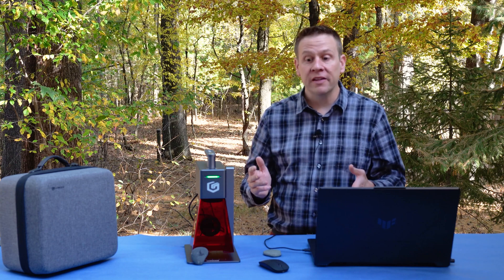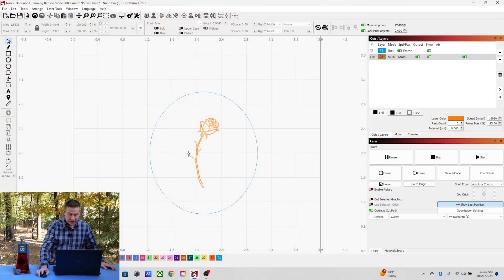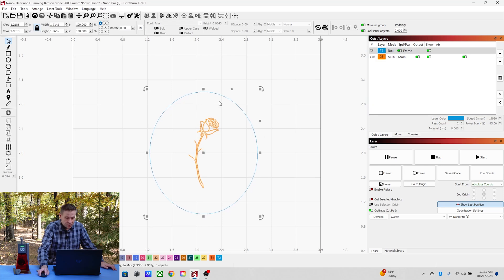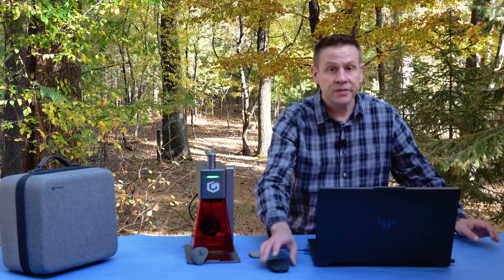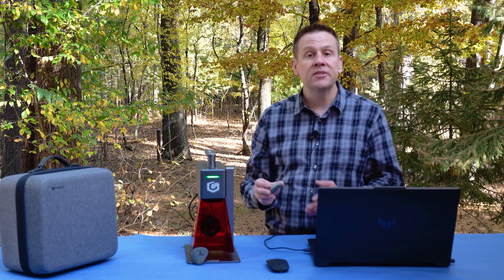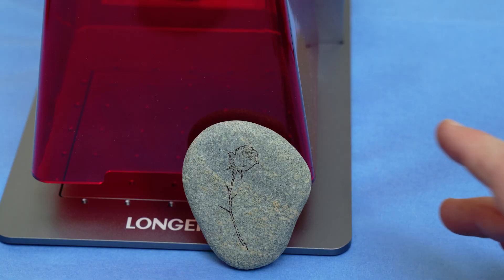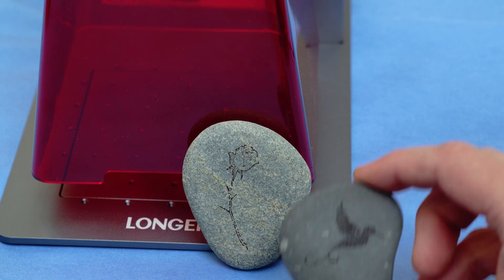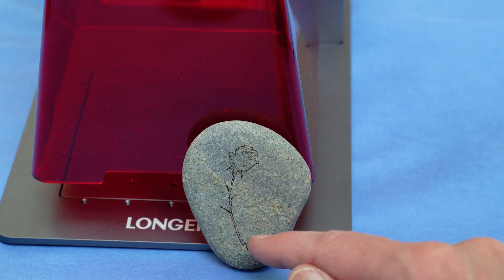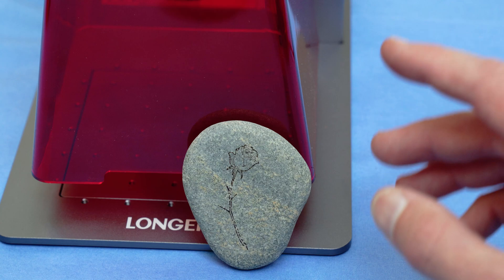That project ran so quickly, I found another rock and I think I've got time to do another quick project. Inside LightBurn software, I took the tool layer and readjusted it to roughly be about the shape of my second rock. This time, I found a nice rose image, and I'm going to be on layer number five using all of the same settings. The rock used for this second engraving is a little bit harder than the first, but that rose engraving still came out with a lot of really neat detail — and this engraving took even less time, coming in at just over two minutes total.